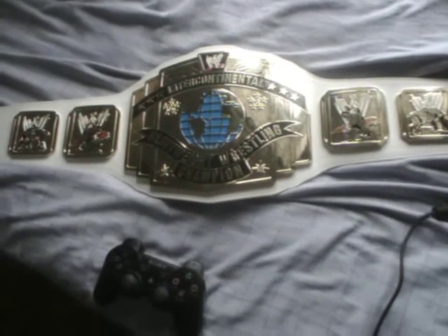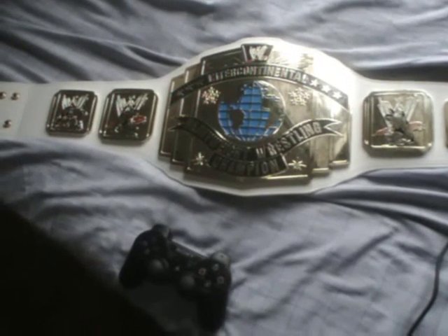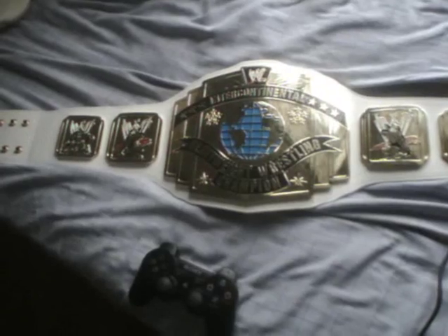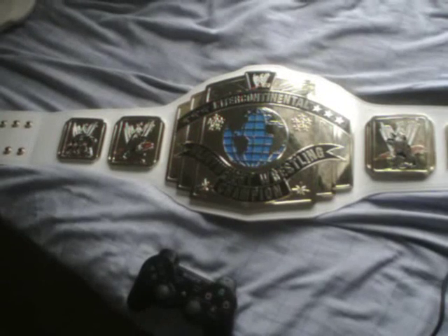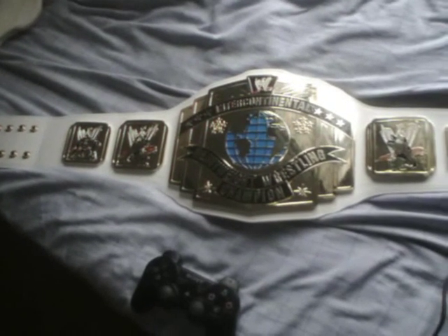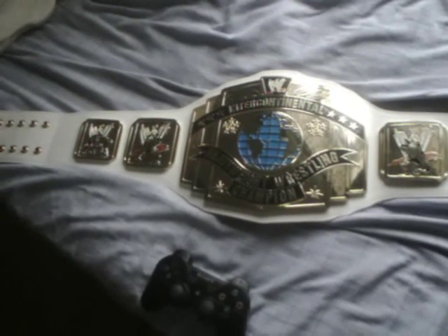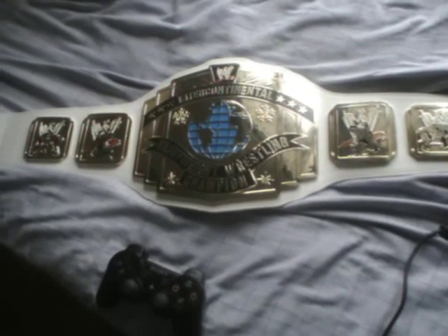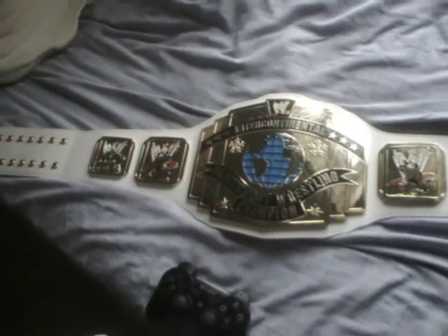Proper replicas can cost and do cost anywhere from about £250 to around about £300 for what they call a normal replica. What they do actually have are super replicas that are cast, they've got real leather, and they're inwards of £600. Only the richest of the rich can afford that. This is made of high quality acrylic plastic.